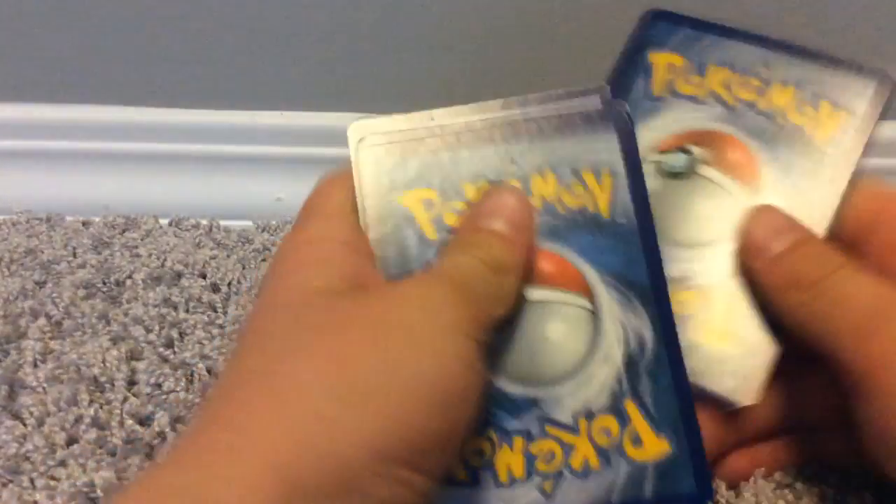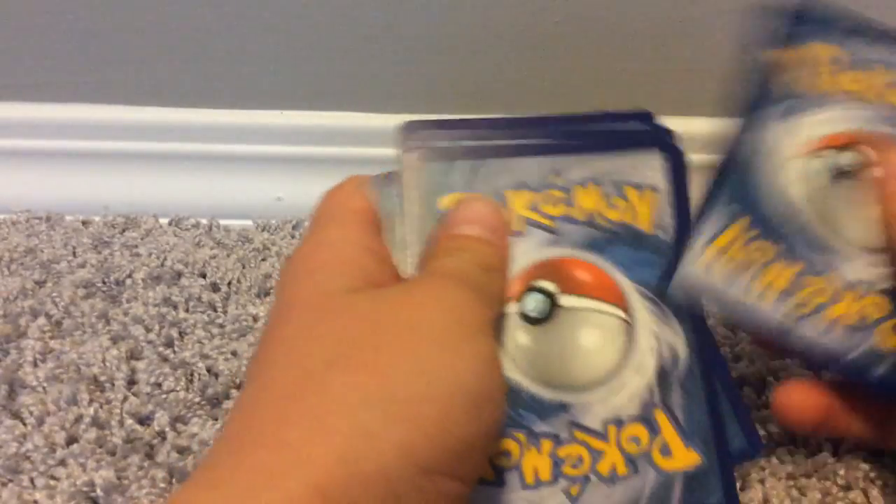As you can see right here, packs go over there. Code card. There we go. And three — one, two, three.